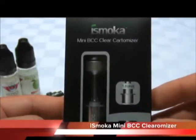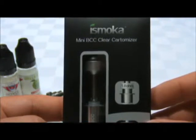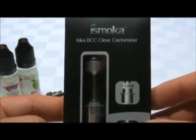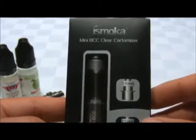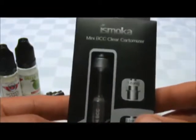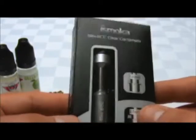Hey guys, this is Dean here from Loud Cloud Vapes, bringing you a quick video on the iSmocha Mini BCC, which is a bottom coil clear cartomizer. These come in a couple different finishes — we carry them in black on black, and this unit here we'll be looking at is transparent with a silver base.